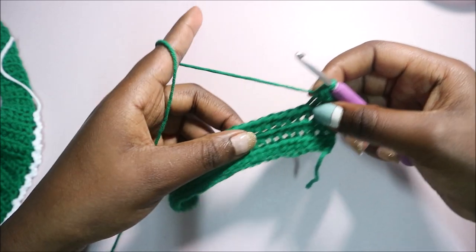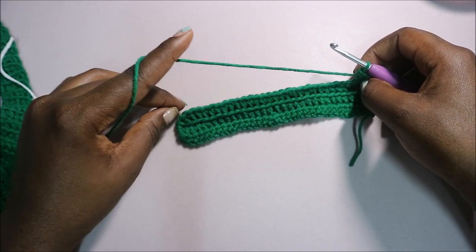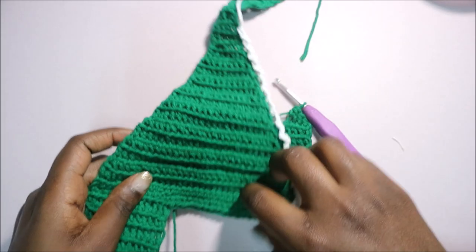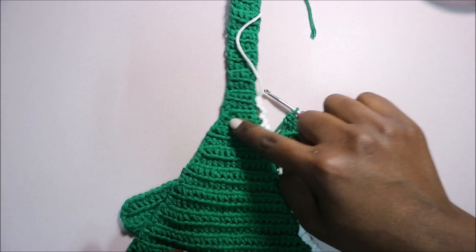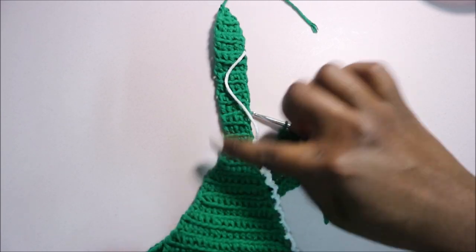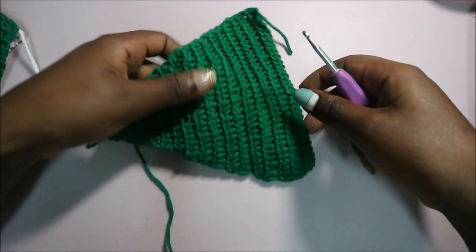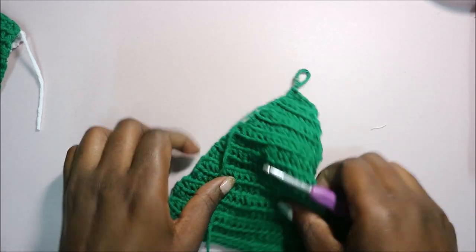Repeat your half double crochet until the end. When turning to the next row, skip the first stitch and repeat all the way through. Repeat that until you have a total of 20 rows — you'll have a small triangle shape. After you're done with row 20, this is how it looks.